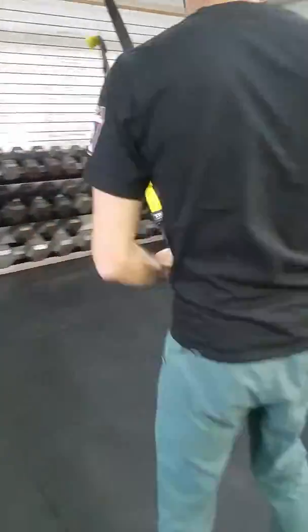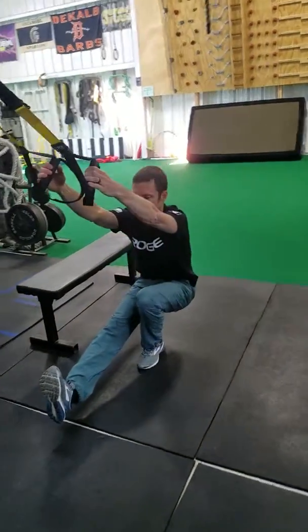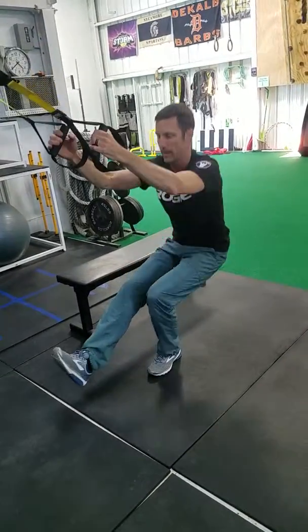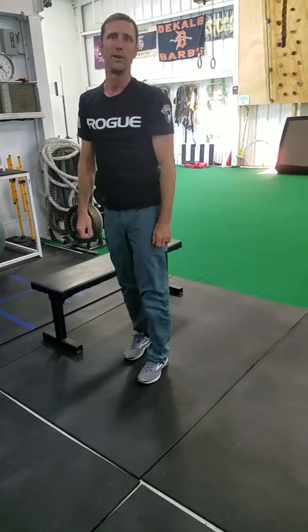Now we can use a suspension trainer here as our assist. This time we'll do the full single leg squat all the way down. Come on back up, using the TRX for balance and to take just a little bit of the weight off. Once you get two sets of eight of those, you're ready for the real deal.